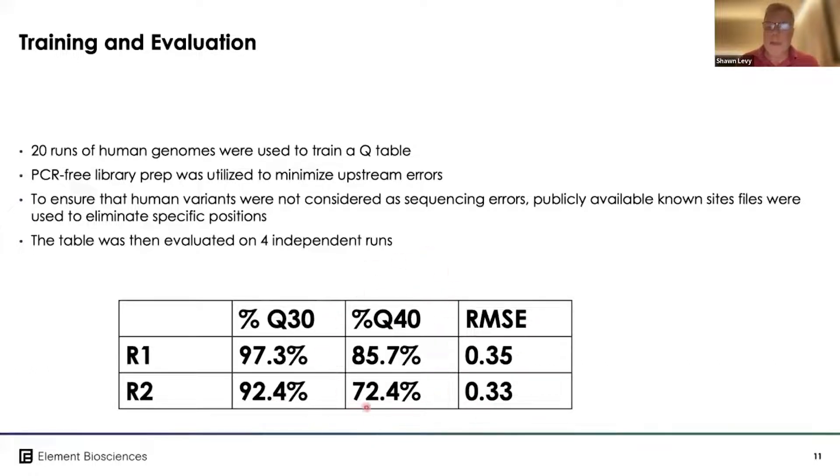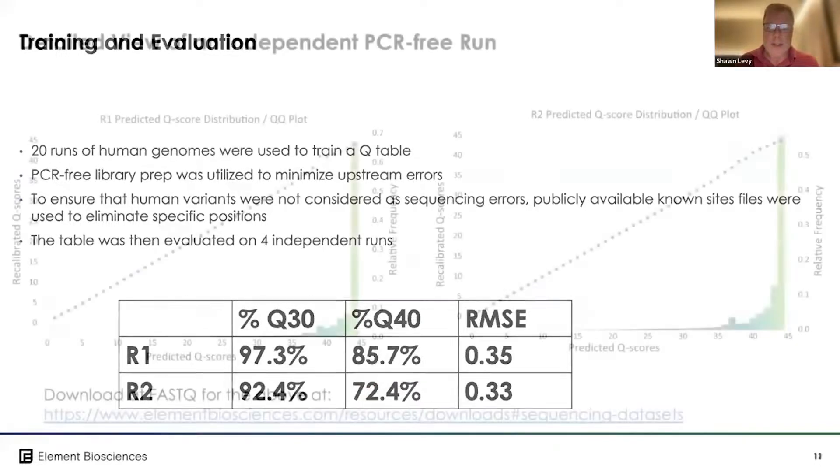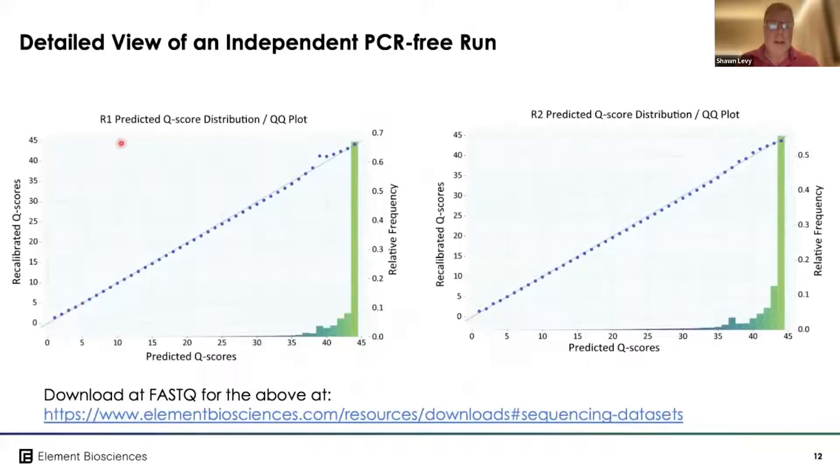Here are values for Read 1 and Read 2 — percent Q30 and percent Q40 — from our early training runs. I should note these numbers have actually improved with some chemistry improvements. This chart shows recalibrated Q scores versus predicted Q scores: the solid line shows predicted and the dotted line shows observed. You can see very strong concordance between predicted and observed, with the vast majority of data at and above Q40, using a PCR-free library.